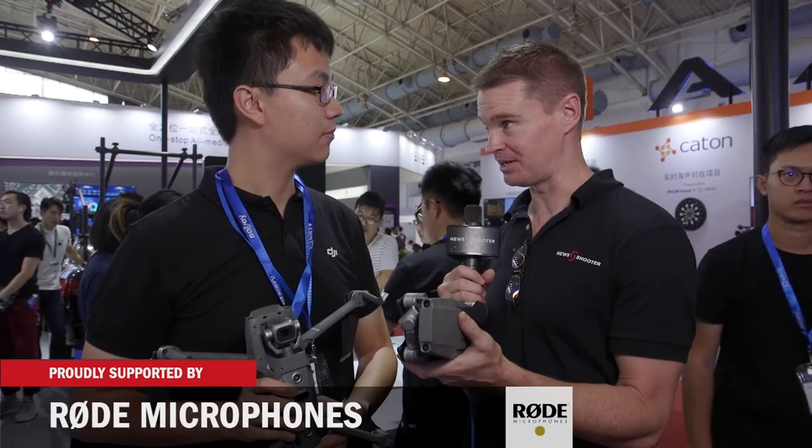Now, these are the follow-up to the very successful Mavic Pro, which I believe is your biggest selling consumer drone of all time. Yeah, it's a classic product.